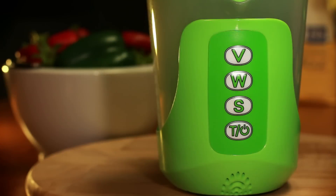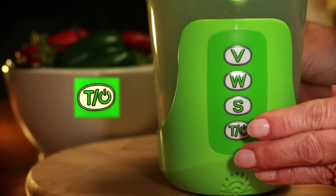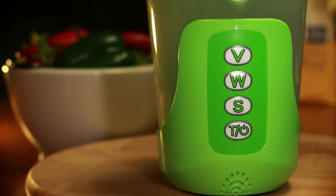Step 5: Turning off the cup. Press and hold the power button until the cup sounds goodbye. The cup also features an automatic shut off.